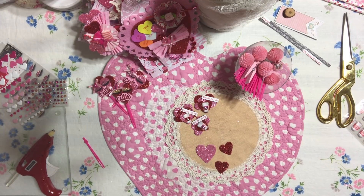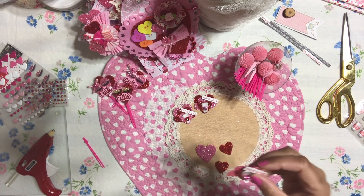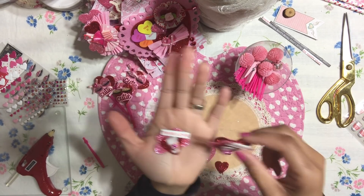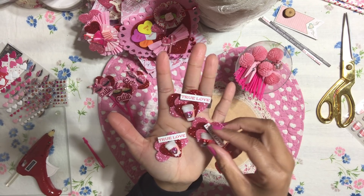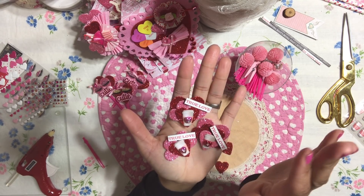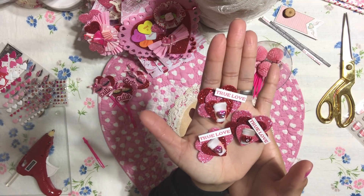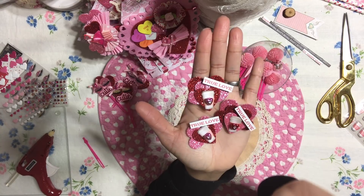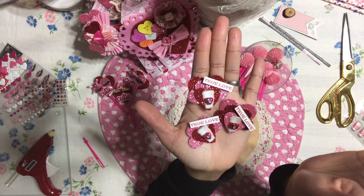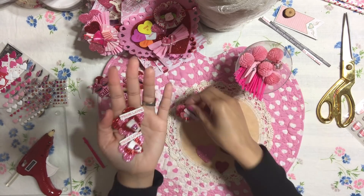Hi honeys! Welcome back. It's me, Jenny. I have another awesome, really quick embellishment idea for you guys. I thought these turned out adorable — I know I say that in every single one of my videos. But they just turned out super cute. These little coffee cups are just like the cutest thing ever. So let me show you how I did this.